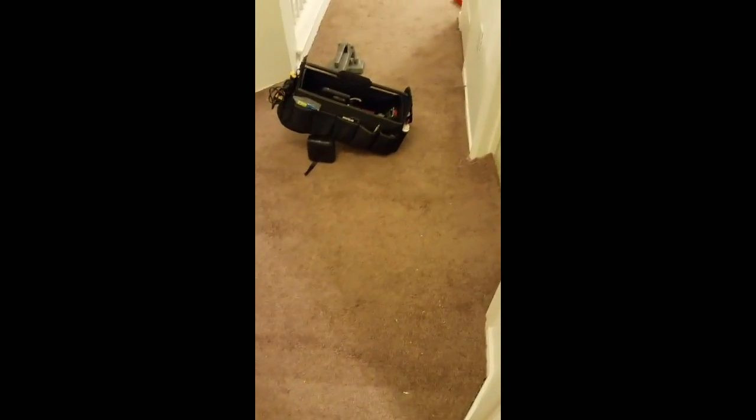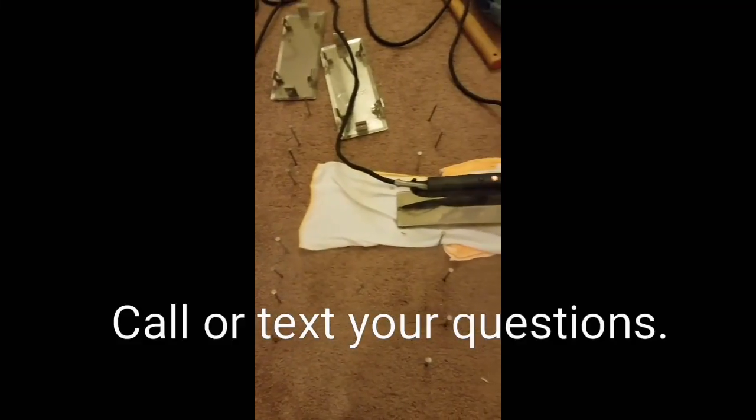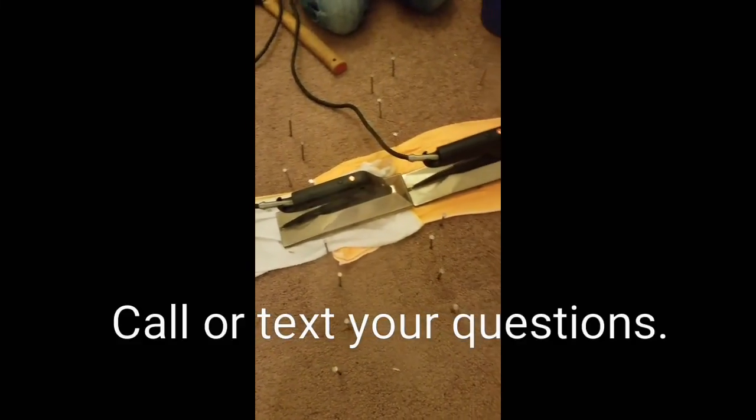Now we are stretching the hallway. You can see the power stretchers are stretching the two pieces of carpet together. It's been taken up all along the edges and on the stairs, so this whole area is being stretched. We're trying to pull those wrinkles right there out — it takes two or three tries to do it. Now I'm seaming this together and I will show you the finished product shortly.